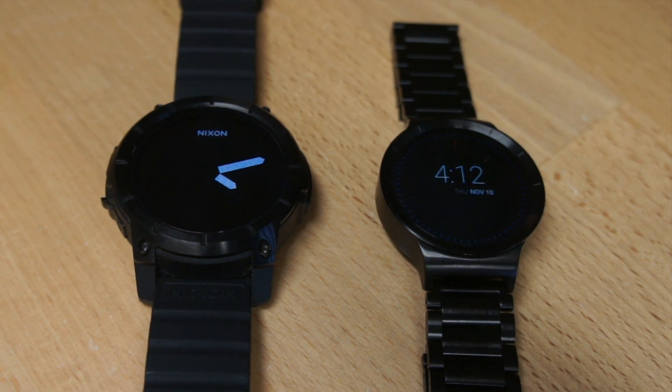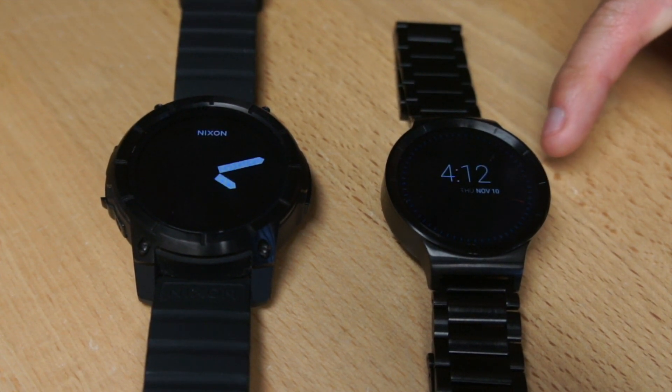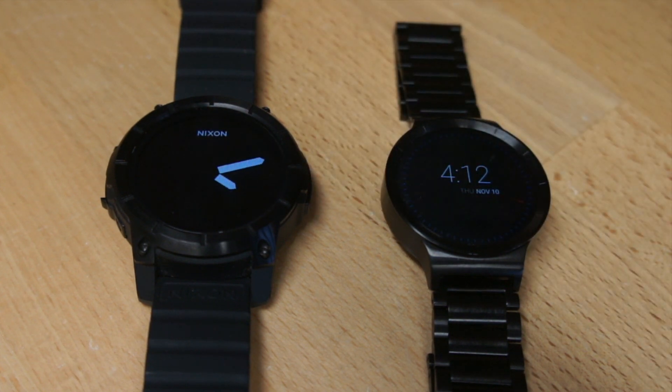Number seven: notifications. The Huawei has a much stronger vibrator inside — you cannot miss a notification. It shakes the heck out of you and actually makes a sound, which is great when getting a call, text, or email. Also, the button placement: the Huawei's button is at 2 o'clock, the Nixon's at 3 o'clock. The 2 o'clock position falls much easier to the hand. Edge to the Huawei.